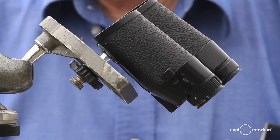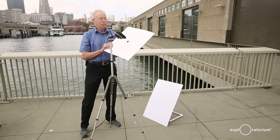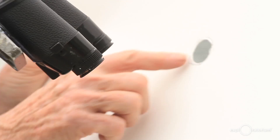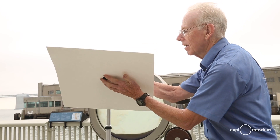I'll also need to cast a shadow onto that projection screen. To do that, I'll take a piece of cardboard and cut a hole in the middle of it that slips over the eyepiece of one of the optical paths of the binoculars.